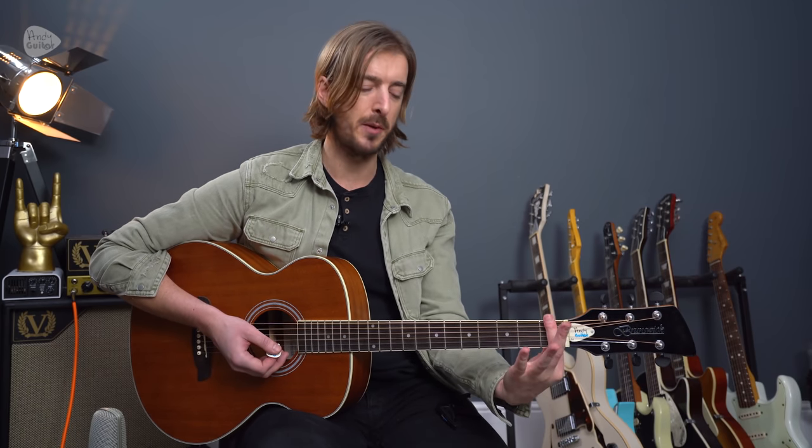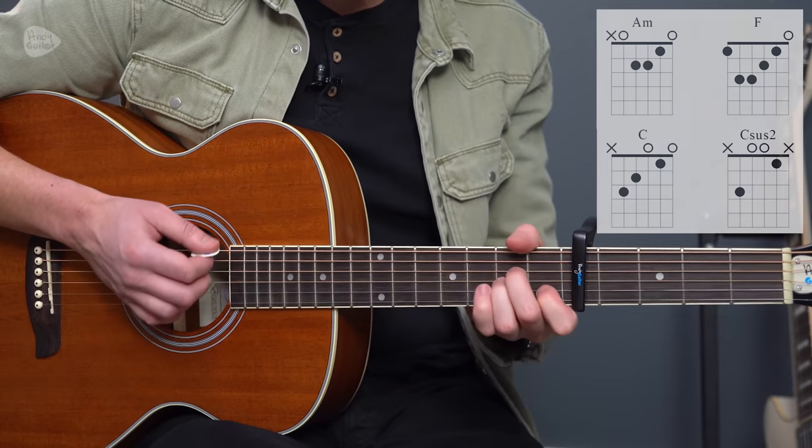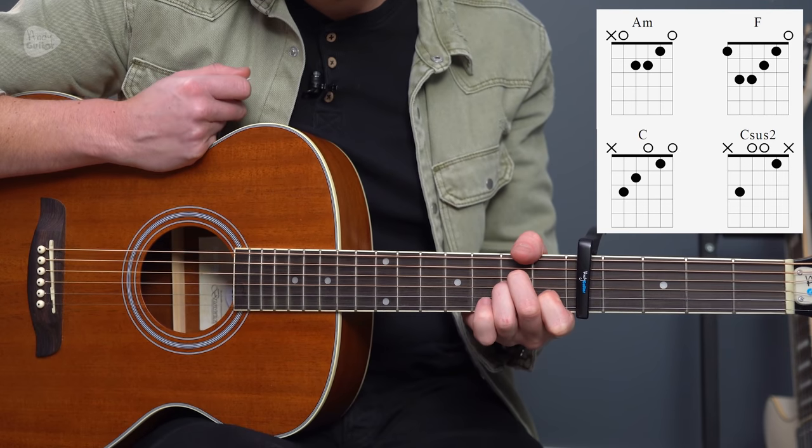The capo first fret is a little bit more advanced. The capo fifth fret version is a bit more beginner-friendly, so let's start there — nice and simple, capo at the fifth fret — and we have the chord A minor, standard way of playing A minor, nothing clever here.